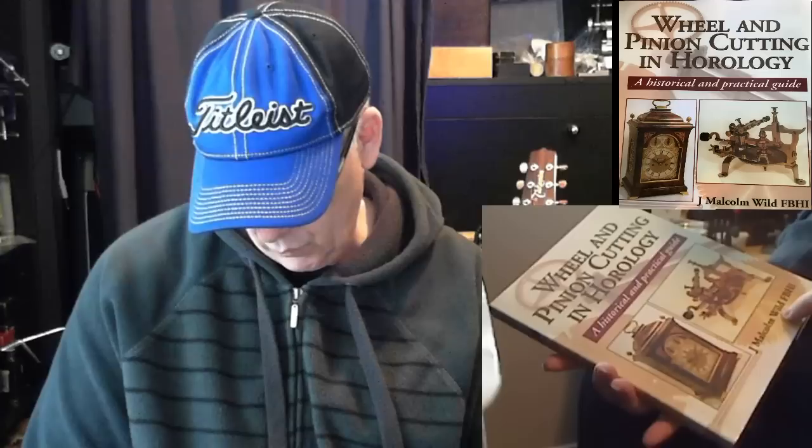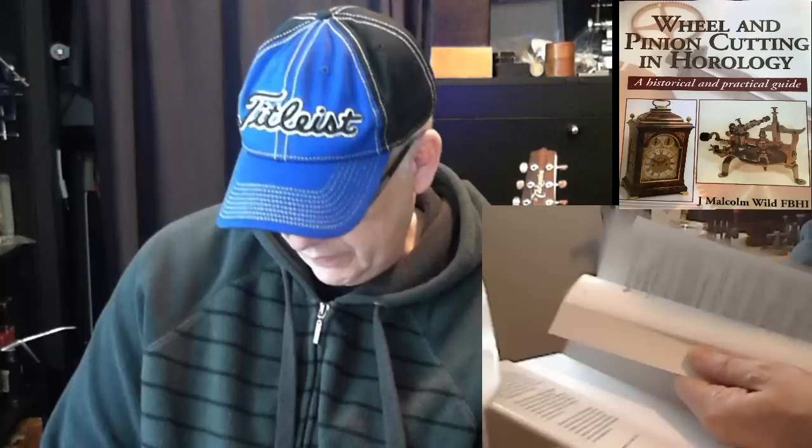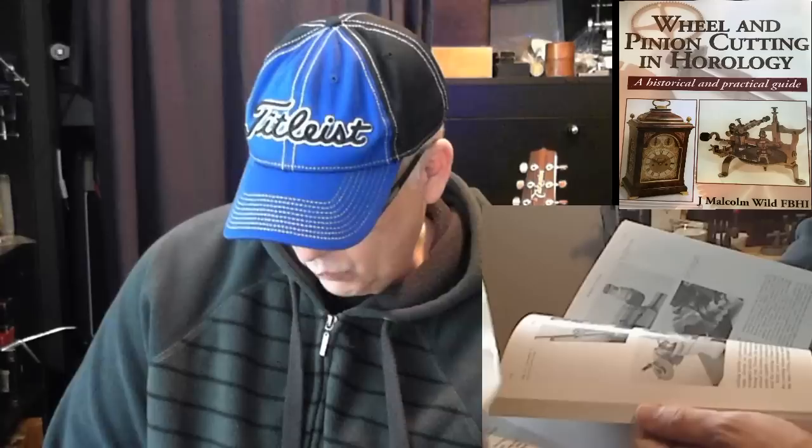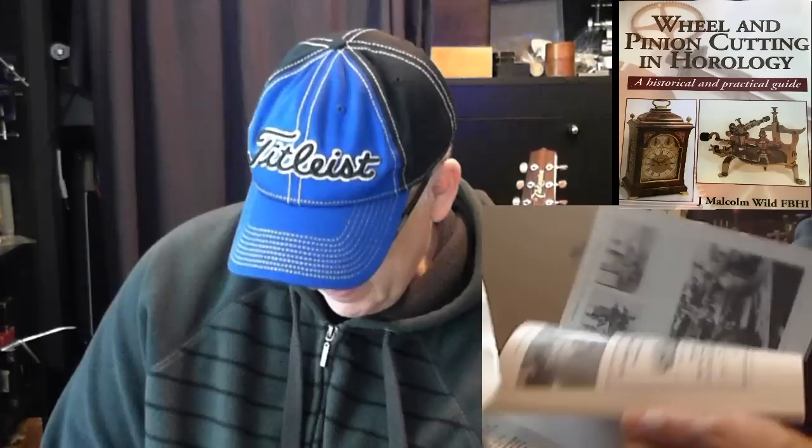Then I've got Wheel and Pinion Cutting in Horology by Malcolm Wild. This is a very good book if you're going to get into detailed gear cutting. It's not something I'm into right now because you'd need a whole new set of tools to cut wheels — it's a huge investment in time and machinery. Maybe when I retire I'll get into that, but right now no. Still, it's a good book if you want to go there.